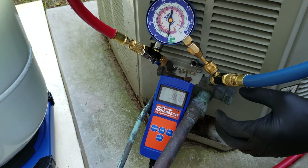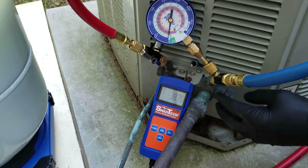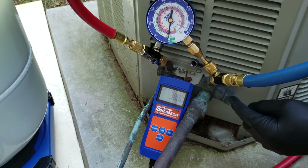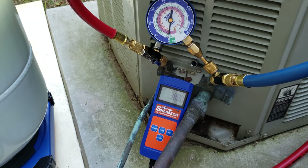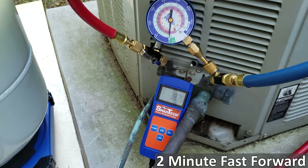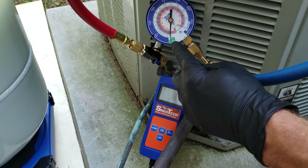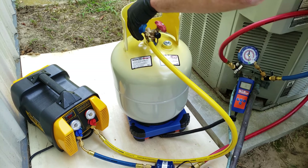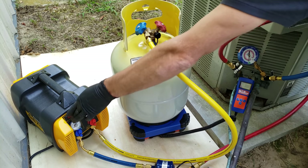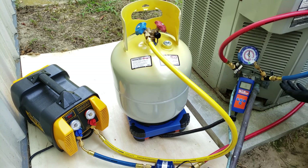Remember that this is an existing unit, so these service valves here and over here were already in the fully open position — not backseat, but fully open. So the outdoor unit is connected to the line set and the indoor unit, meaning we're recovering the refrigerant out of the whole system. We're at about 4 inches HG now. I'm going to shut these valves, shut the tank, and turn the recovery machine off. At this point, the pressure is not going to rise significantly because we gave the liquid in the line set a chance to vaporize.